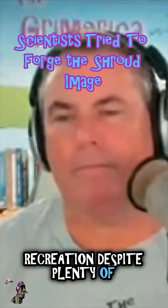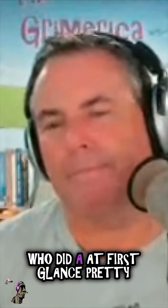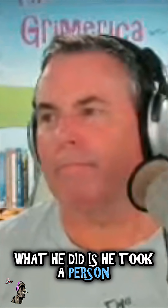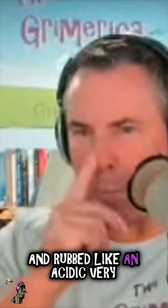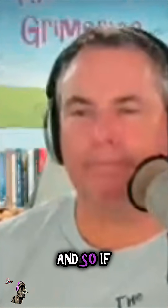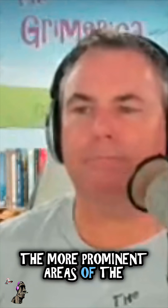Despite plenty of funding to try to do so, there's one guy — Garla Shelley — who did a pretty convincing recreation at first glance. What he did is he took a person and placed a cloth over them, then rubbed a very mildly acidic wash over the top of the cloth. By maintaining constant pressure, you can apply more of the acidic wash to the more prominent areas of the body.